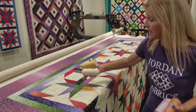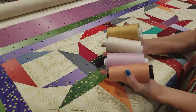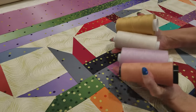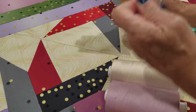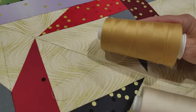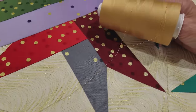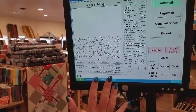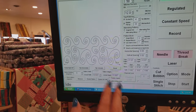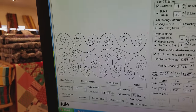Now that the quilt is on the machine you can see these nice big stars. We need to pick a thread color — almost any color would work, but I really don't want a lot of thread showing in the background. I think if I use this gold color here it'll blend right into the background and also enhance the little metallic gold dots. For the quilting pattern I'm going to use one called Van Gogh — it's very abstract, it's got swirls that look almost like waves, and I think those will look really good on the pointy stars.